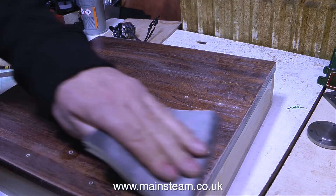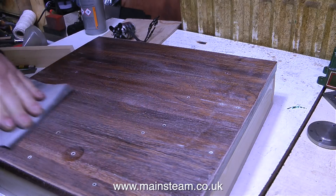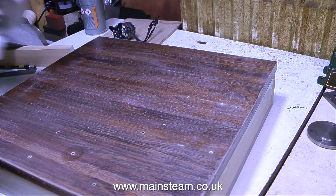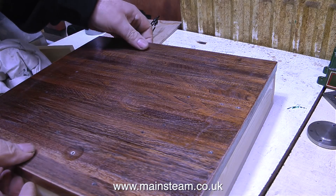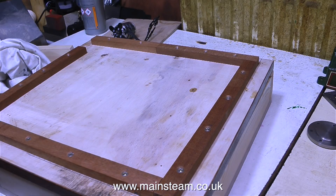A good friend of mine builds electric guitars and the finish that he gets on the varnish is just ridiculously good. What surprised me was the number of coats of varnish he actually applies — a lot more than 3 coats, more like 23. But relax, I'm not going to continuously make videos about varnishing pieces of wood.